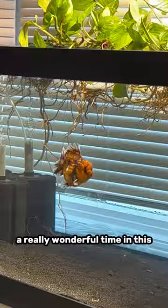My long-term goal is to get these pothos to grow so much that I almost never have to do water changes.